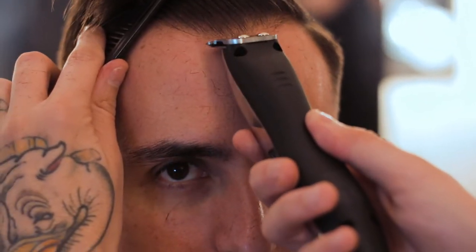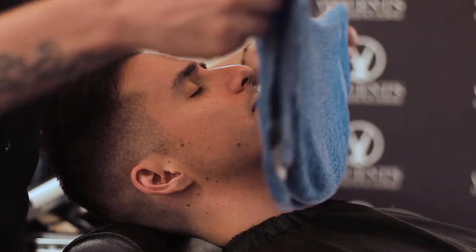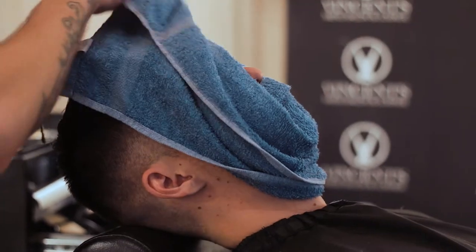Then we have some final edging at the top of my forehead just to help improve the overall symmetry of the haircut. Here at Vincent's, before they actually wash your hair, they give you a complimentary hot towel treatment — I don't believe it does anything for the haircut itself, but it is pretty darn relaxing.